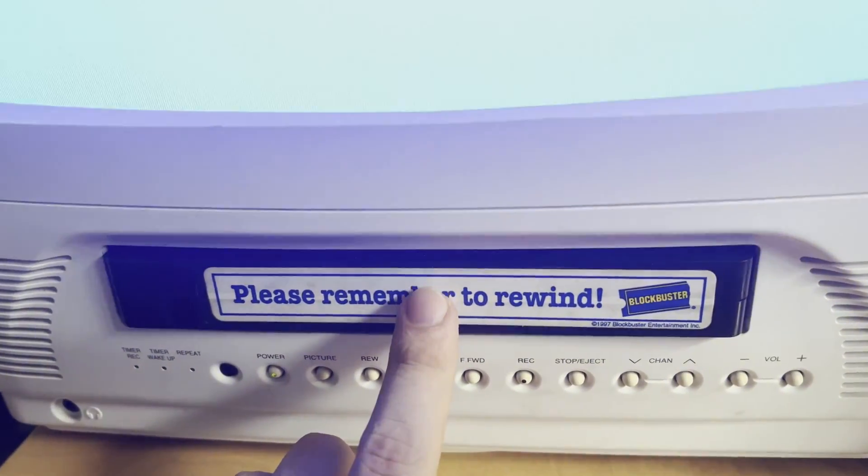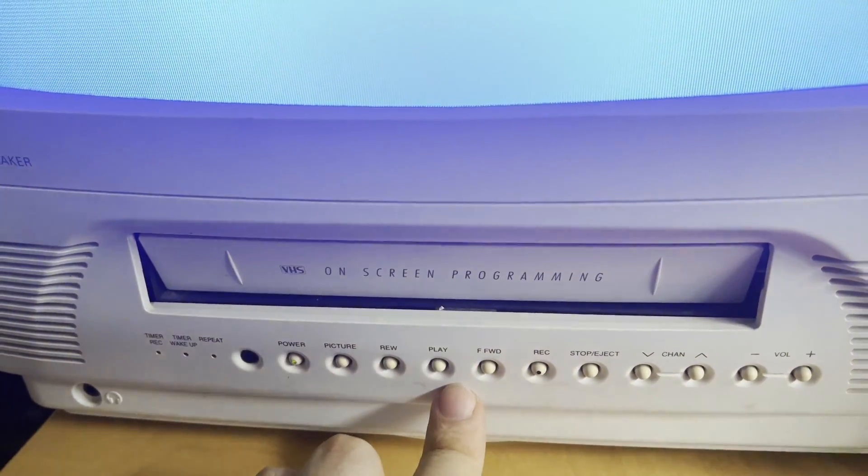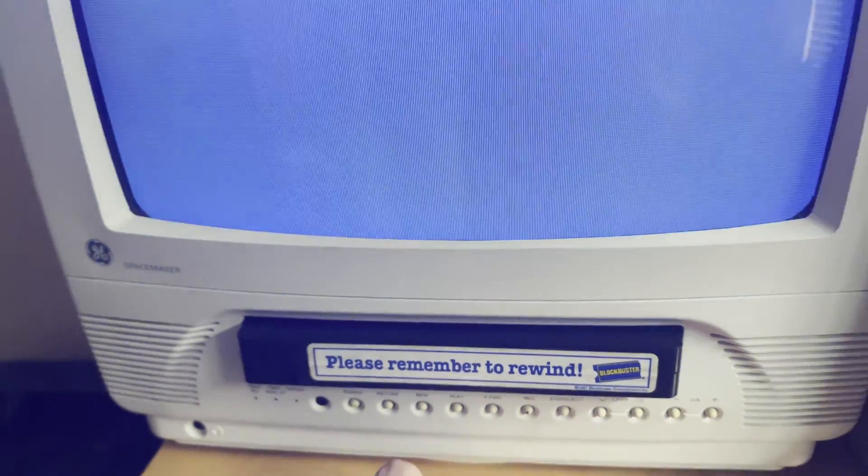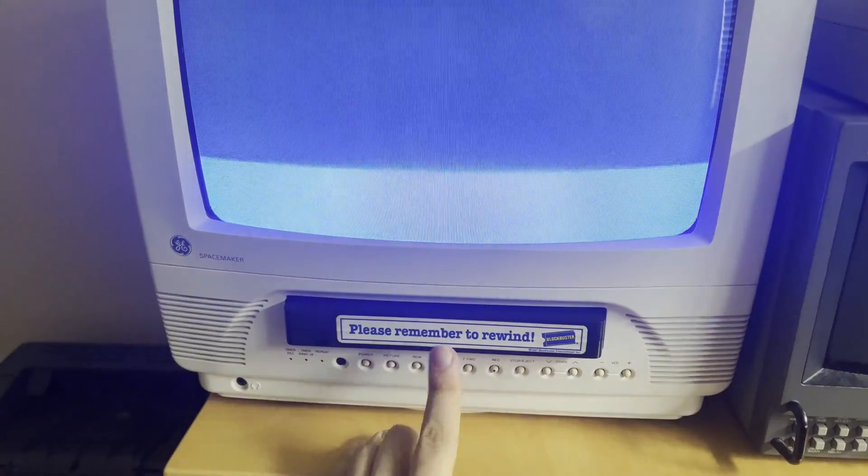So we're going to demonstrate that one more time here. It seems to begin to spin up, but then it just shoots right back out.